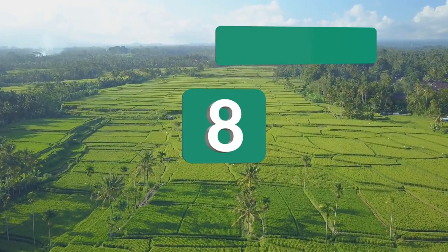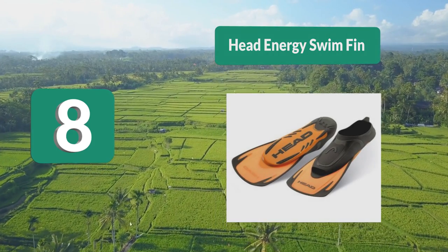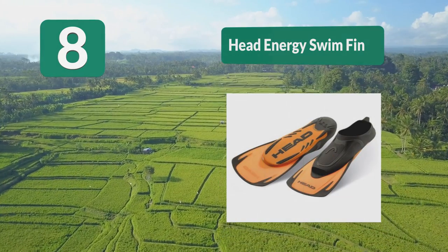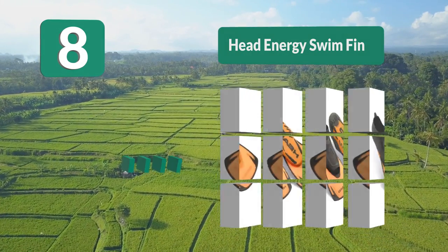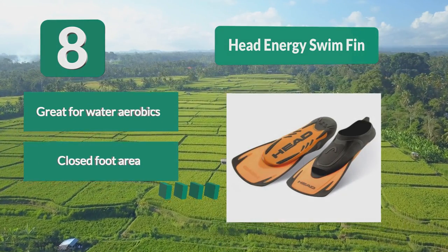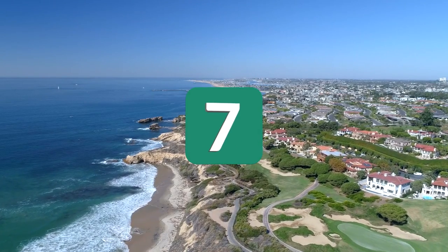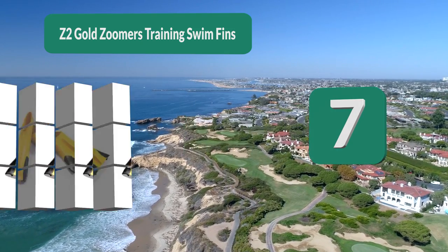Number 8: Head Energy swim fin. It gives you a workout but won't cause enough fatigue to where you can only wear them for short amounts of time. The enclosed foot area provides a great fit while keeping the fin comfortable. It's a great idea for casual use but also perfect for improving your swimming technique and strengthening your muscles. Great for water aerobics, closed foot area, great for strengthening kicks.